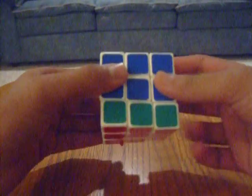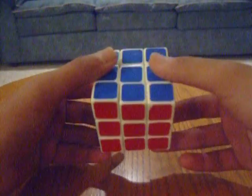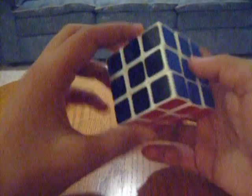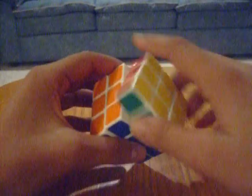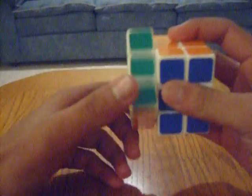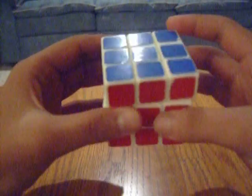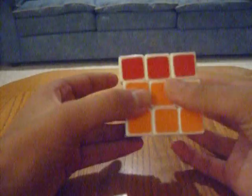The bottom face down here is the down face, denoted with a D. On your right-hand side you have the right face, and on your left-hand side you have the left face, denoted with R and L respectively. Facing you, you have the front face, denoted with an F. In the back, you have the back face, denoted with a B.